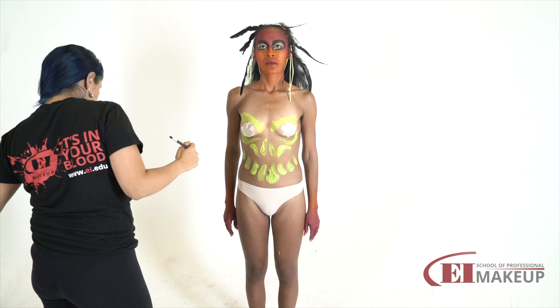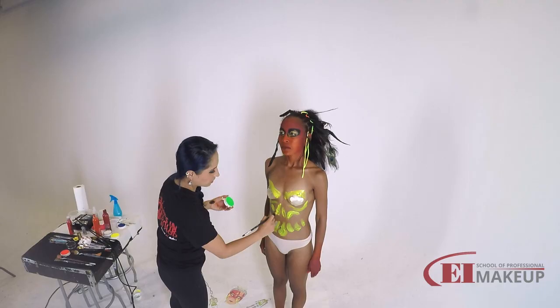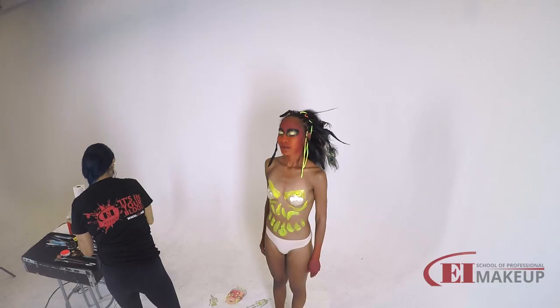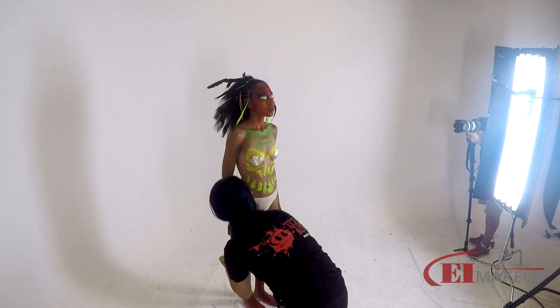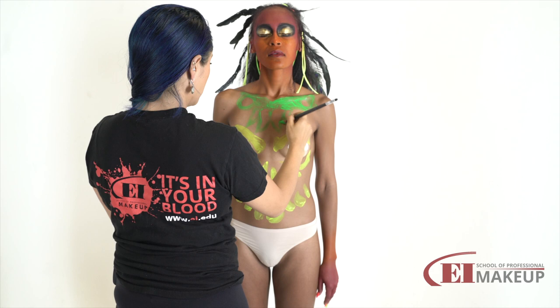I'm going to jump very quick into the next color — I'm going to use some green. They're going to look kind of similar now because they are a little bit see-through when you place the first coat, but then when you go over with more color it will jump out much more. So again I'm just tracing very quickly my shapes.